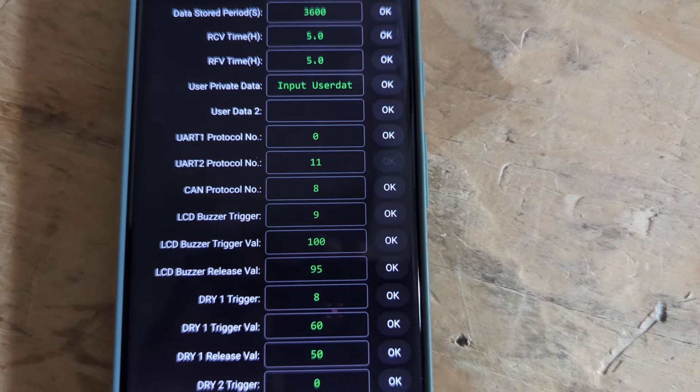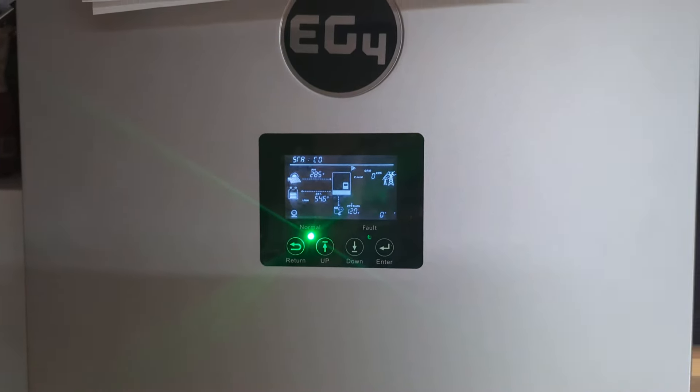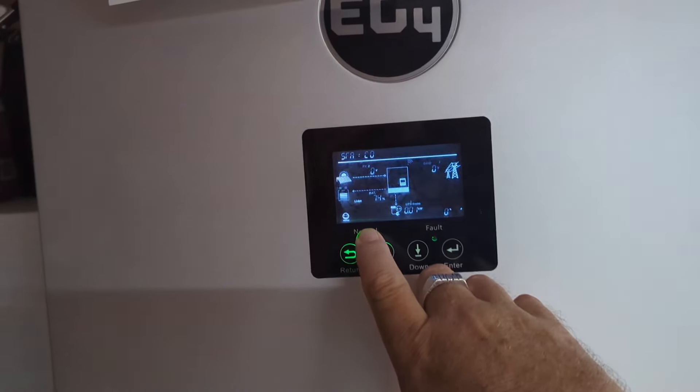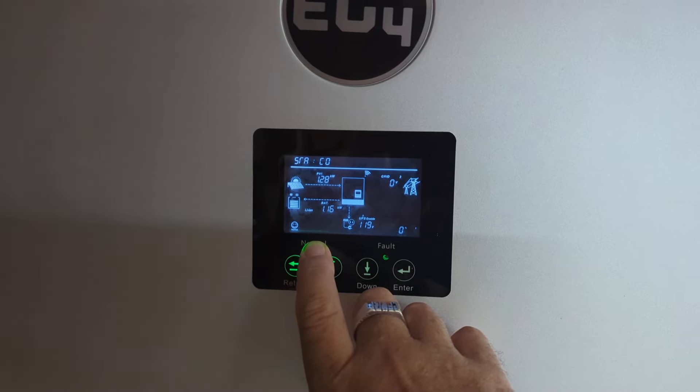That's the setting on here. You want CAN protocol number 8. The UART, I don't think it makes any difference. Set all the rest of your settings the way that you do, and then everything talks to itself.